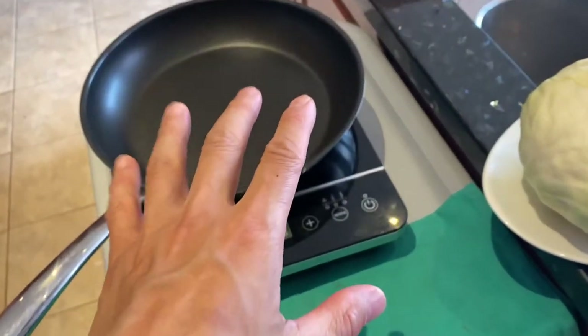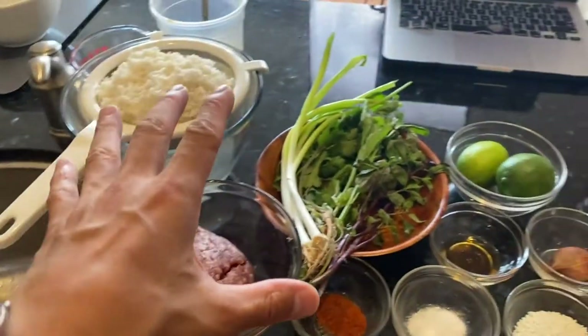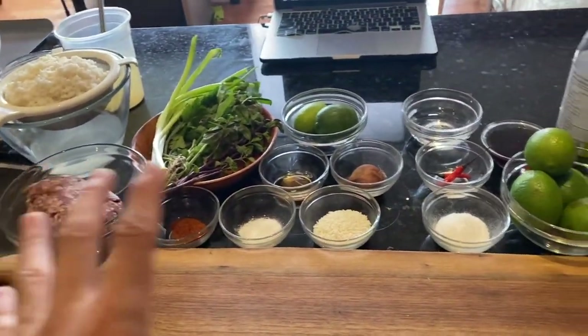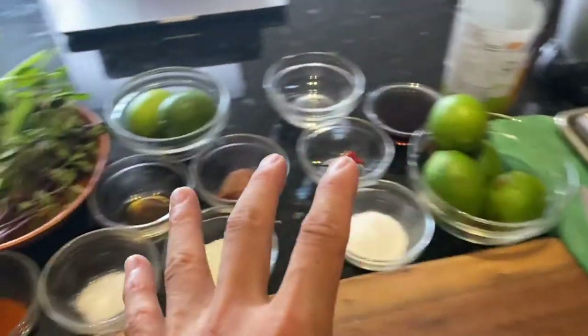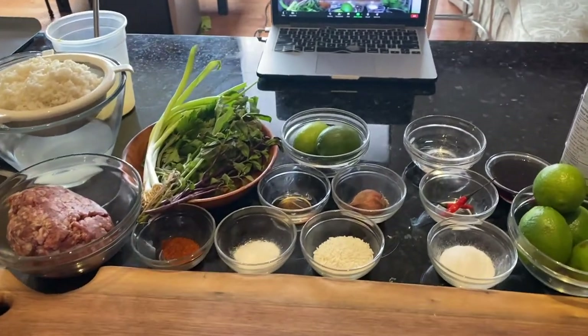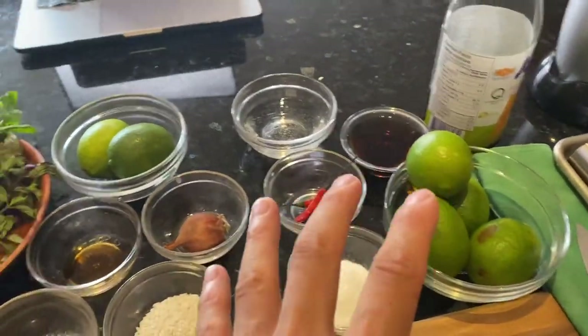I'm going to flip the camera around and show you the mise en place for today's class. This is my fry station, and then you've got the sink and all the mise en place. Mise en place is French for 'everything in place' and this is everything we're going to need for today's class. We're doing a Thai larb class — Thai larb is like a Thai cold meat salad. It's got sticky rice, we're also going to do lettuce wraps, and an amazing nand prick sauce that I learned.